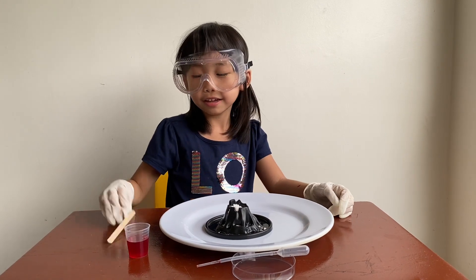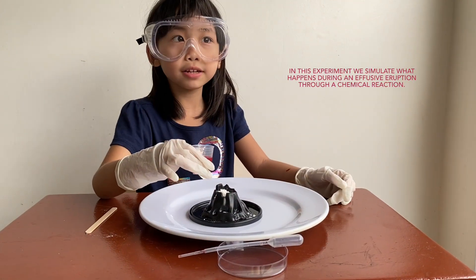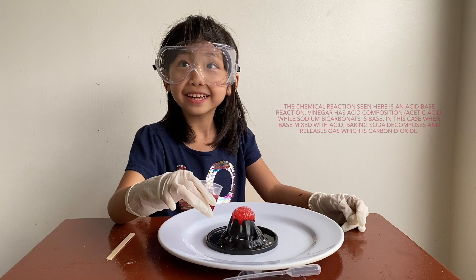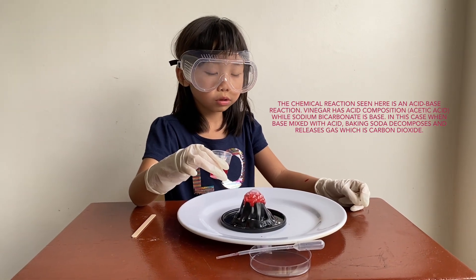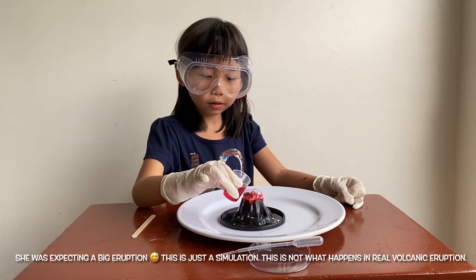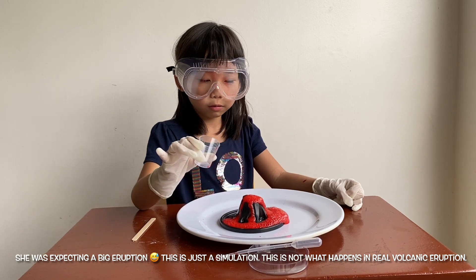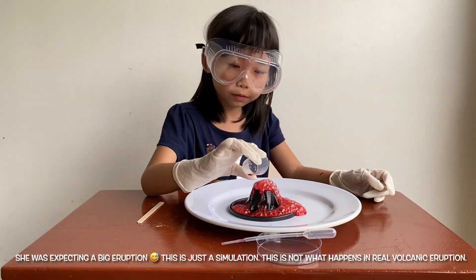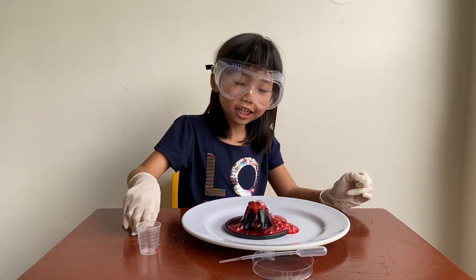Mix the powder in the volcano first. Are you ready for our reaction? Look everybody, it's growing — we have to go again. That's it. Should we touch it? Let's try to pop it.